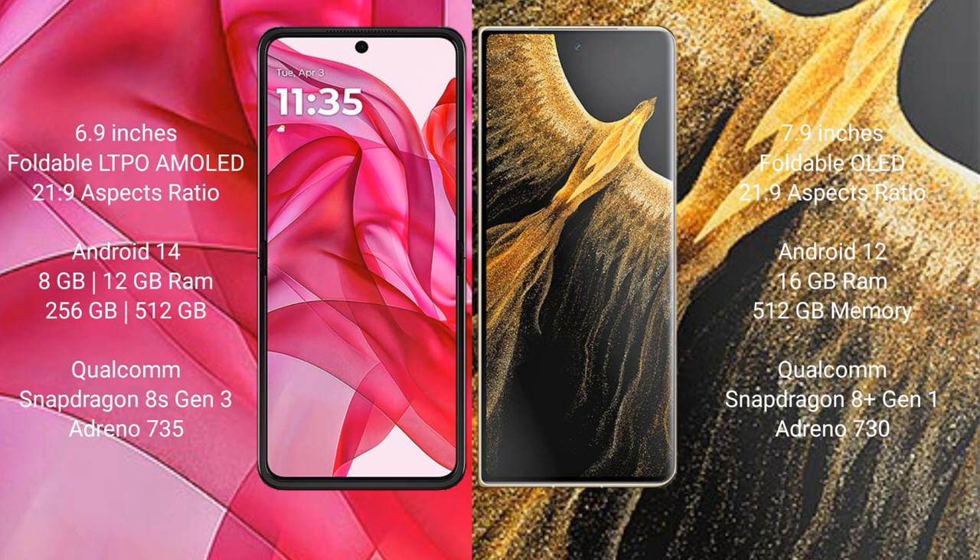The Motorola RAZR 50 Ultra features 8GB RAM with 256GB or 512GB internal storage options, powered by a Qualcomm Snapdragon 8s Gen 3 processor.